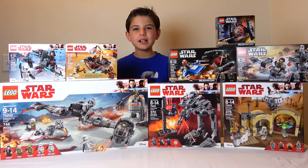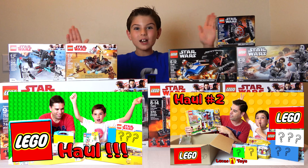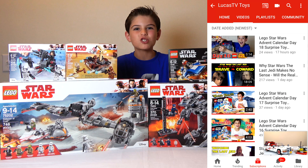Well, there you have it. These are all the LEGO sets I got for Christmas. And in separate videos, I'm going to build all of these. But that's not it — I'm also going to be doing other LEGO sets. I just did two videos with my dad opening two boxes full of LEGO sets, and we're going to put all of those together to make one big project you're probably going to be interested in. So go check that out.